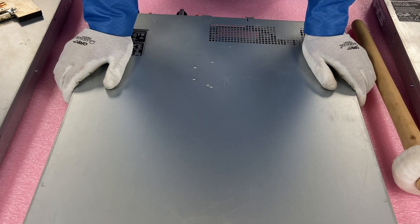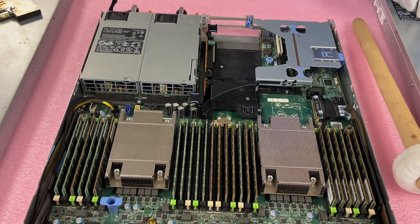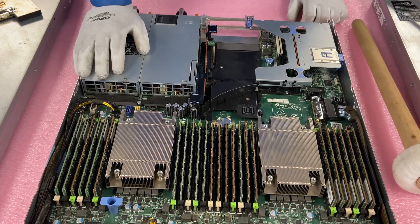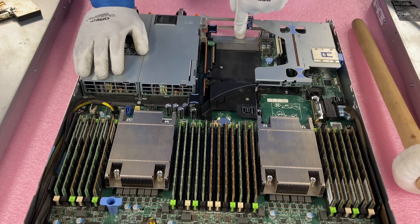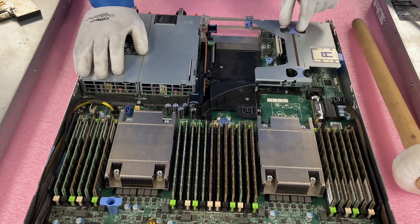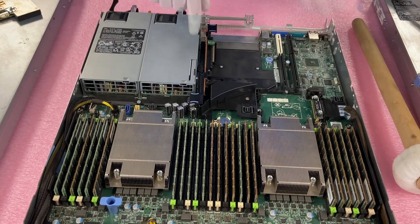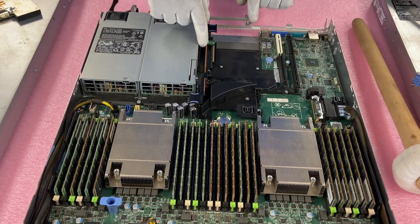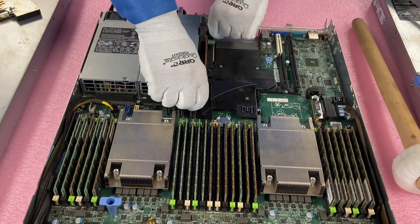Alright, so we're going to show you how to physically install the two different types of NICs now. We're going to pop the latch with the top straight up, nice and simple, like any server you've been in before. We're going to start by installing the daughter card. To install the daughter card we're actually going to need to remove a few things — riser one over here, which will just come straight up, and then riser three over here, which again will just come straight up.